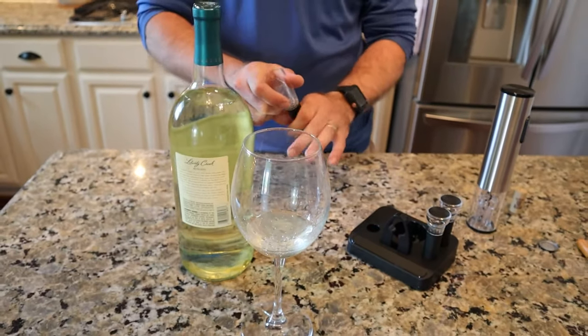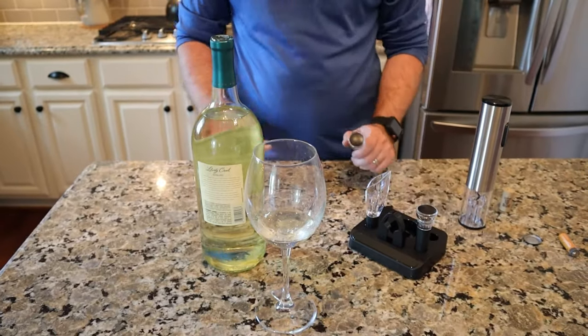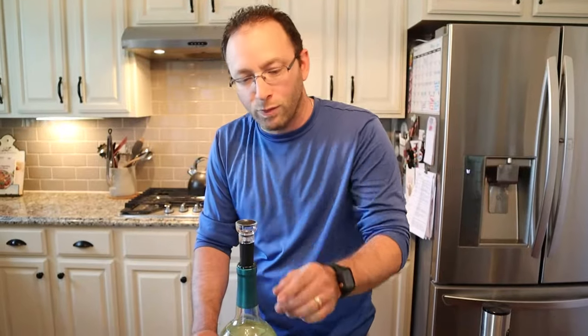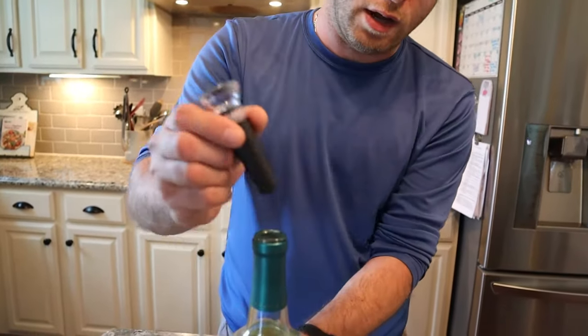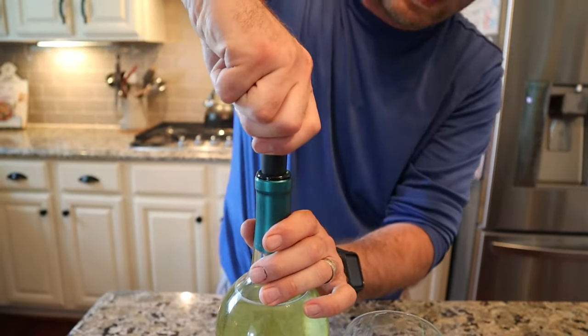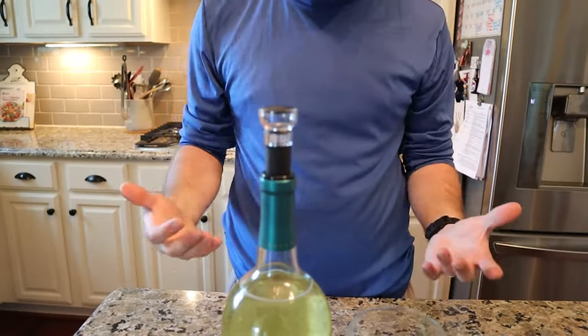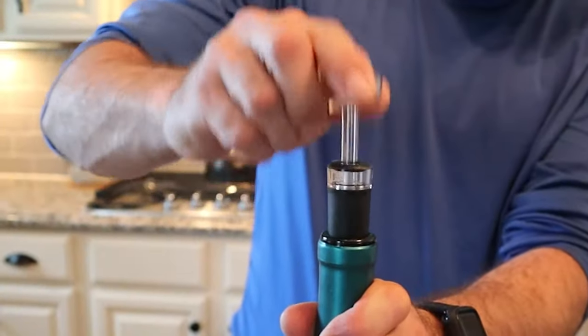You can hear it bubbling and actually see a few bubbles in there — that is really great for aerating red wine. Now I'll put the stopper in there. It has a rubber feel to it, so it's going to grip the inside of the bottle nicely as you push it down. Stop it like that, and then we're going to get the rest of the air out — pump it.